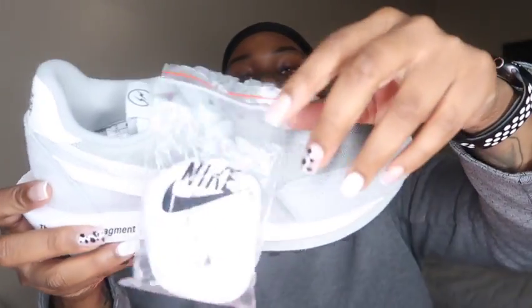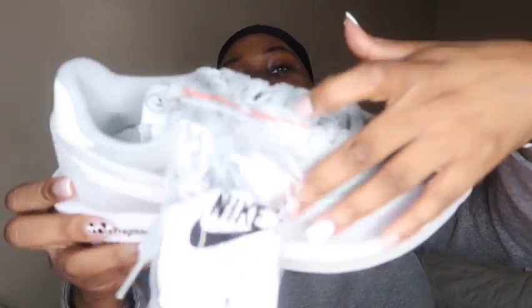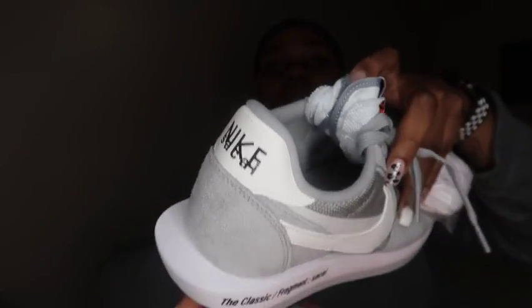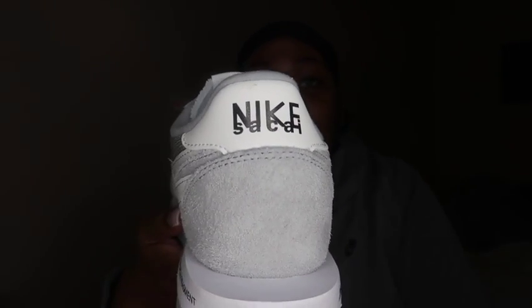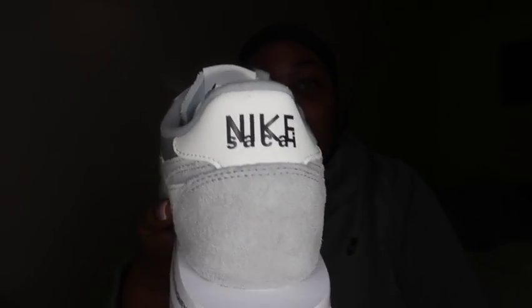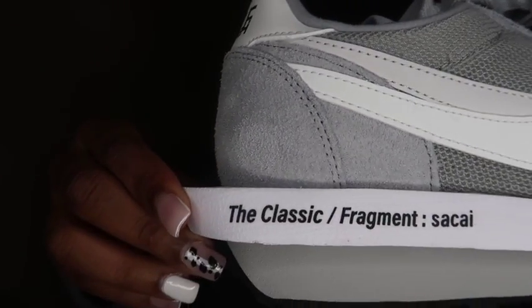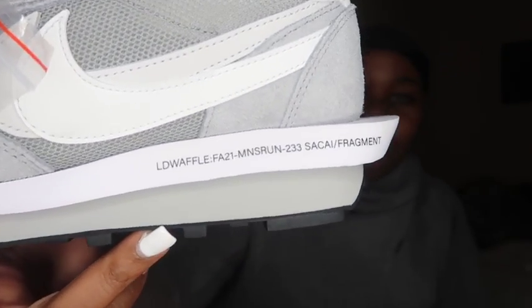And here's the shoe. It comes with two types of laces — your gray laces and your white laces. You got your Nike Sakai on the inside, your double Nike, and your Nike and Sakai on the back. It says the classic Fragment Sakai, LD Waffle, and some extra stuff over there.